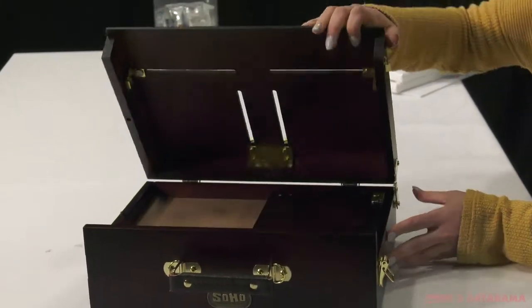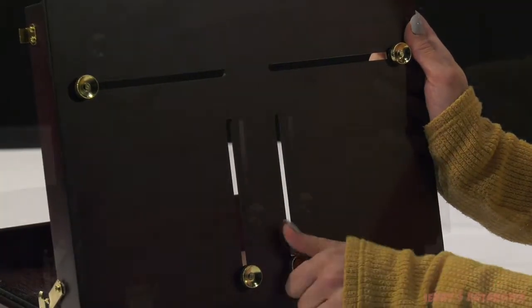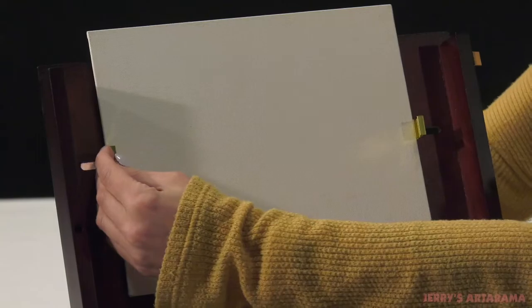The Sherlock angle hinge ensures a comfortable working angle that won't change or move while painting. The patented substrate holding brass sliders are integrated into the top of the box, making it easily adjustable and extremely stable.